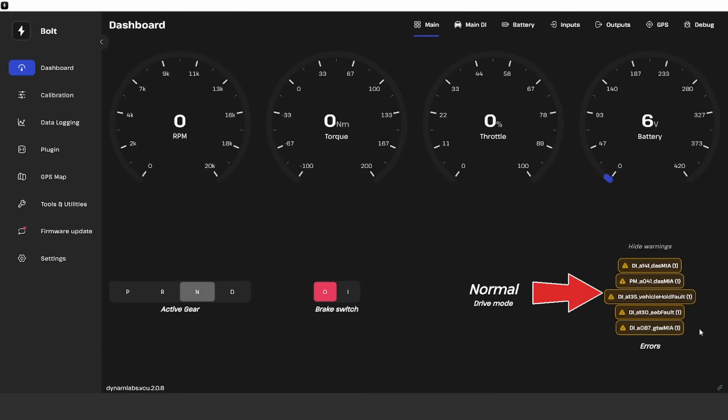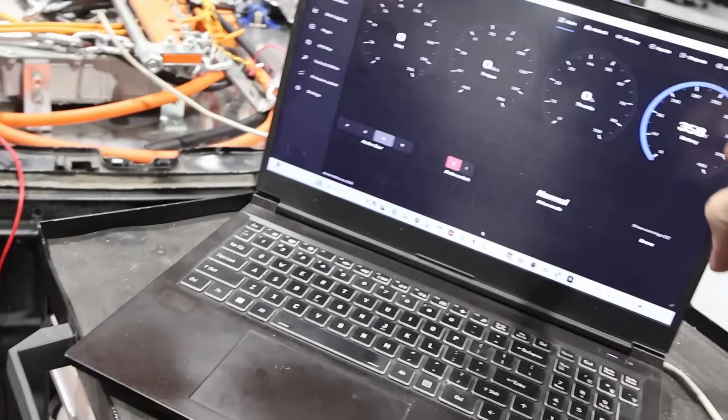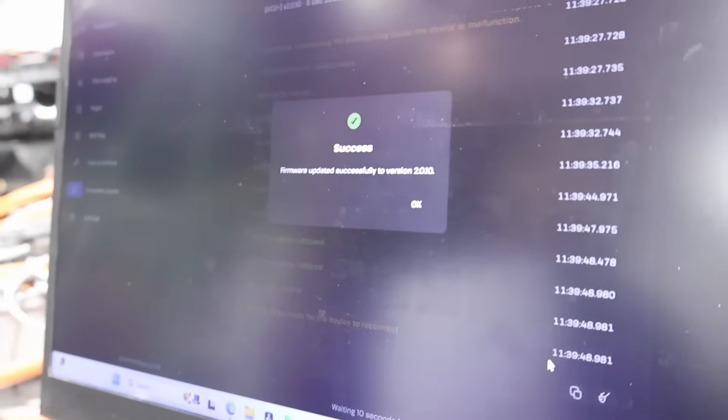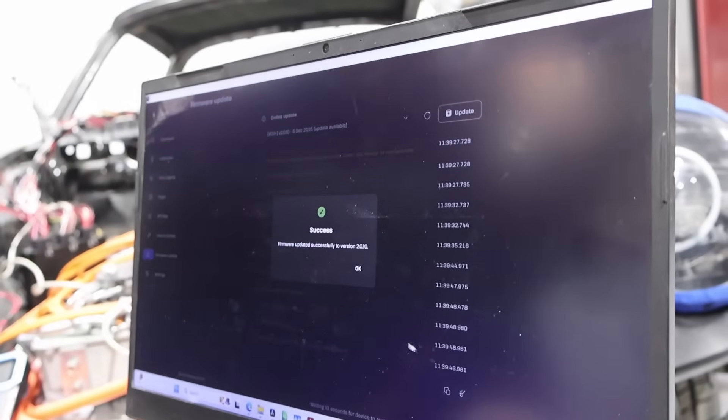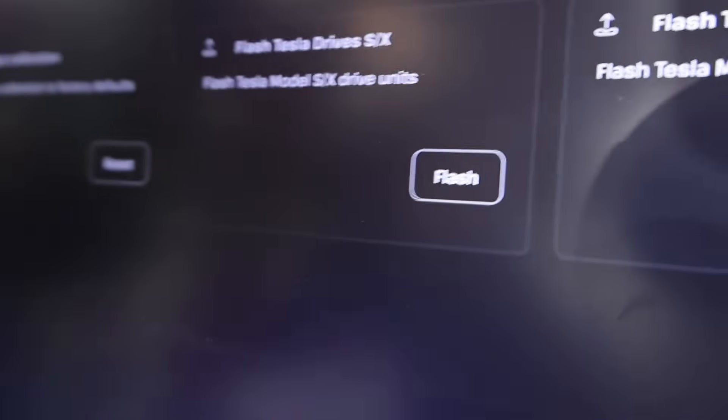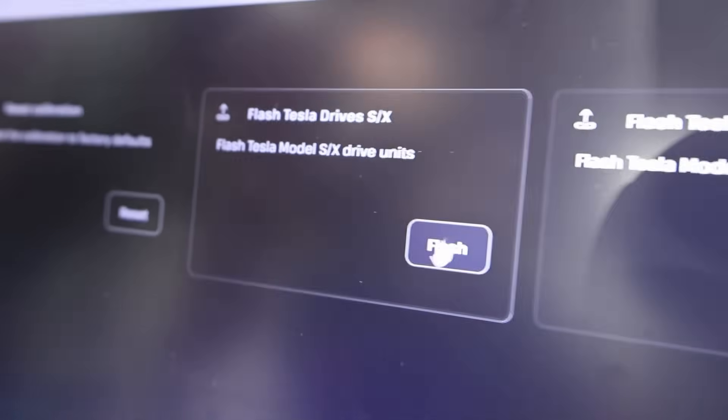We've got five warnings. Now we are in the process of updating the firmware — success for the latest firmware. We're going to go ahead and reflash the motor — flashing the Tesla drive unit now.